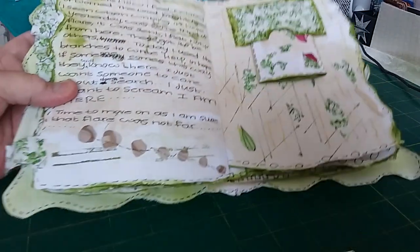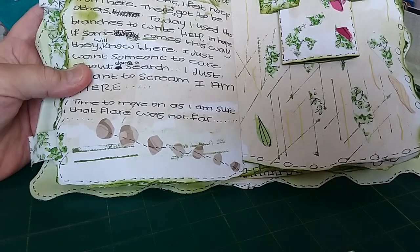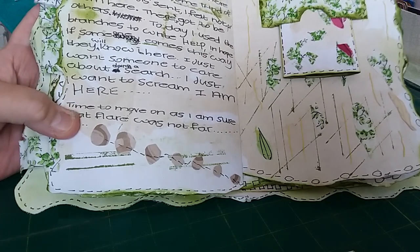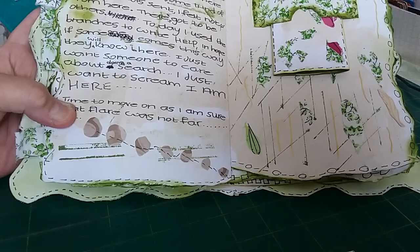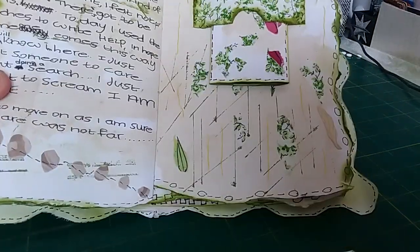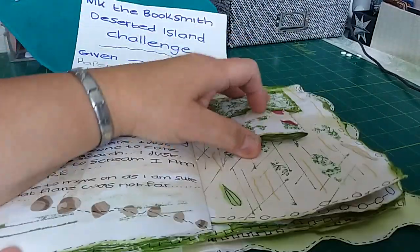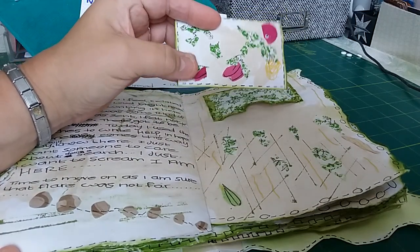She realises on day twelve that the loud bang she'd heard the day before was a flare, so she's now positive there is somebody else here and feels the flare is not too far. She's just hoping someone somewhere is searching for her and wants to scream 'I'm here.' She's feeling really down, so I decorated the next page to give a feeling of everything just running down, to represent how bad her mood is. There's an envelope here decorated with just scraps of material.